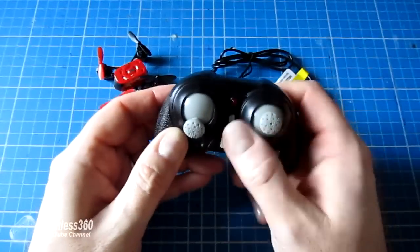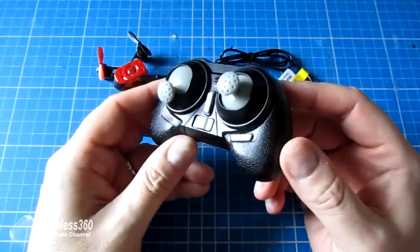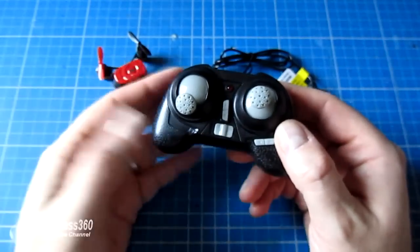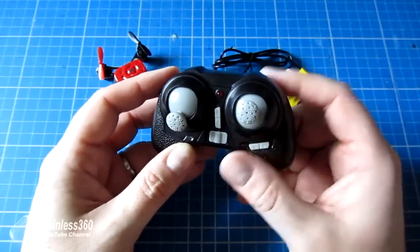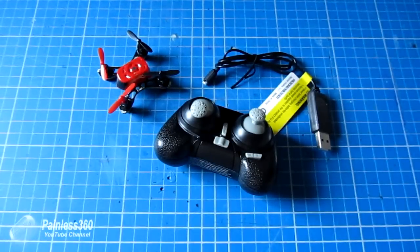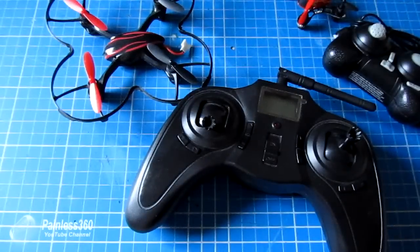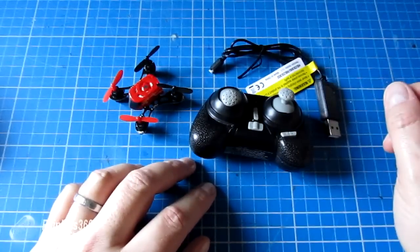I've tried to take the transmitter apart to make the sticks less stiff, but unfortunately you can't — it's all sealed. You can get inside and reach the gimbals, but they're not gimbals like you'd expect in a real transmitter. There's no way to ease it up that I've found; if anyone knows how, please let me know. So if you're looking for a cheap and cheerful present or a toy to play with, this is quite good fun. But if you're looking for a first quadcopter to learn on, I would go with a Hubsan X4 and a proper size transmitter. Hopefully that's interesting — please like, subscribe, and as always, happy flying.